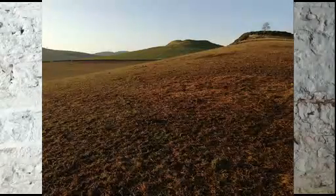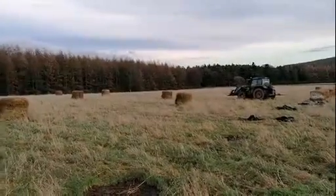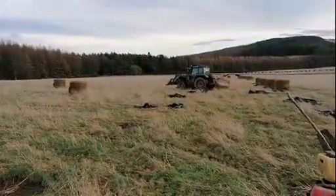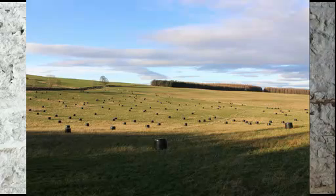We simply strip-graze those bales for the week, fencing the cattle off from where they were the day before. It works quite well provided you don't have too many silage bales in one area, and the cattle should be in a square area rather than a rectangular area, as we get more poaching with a rectangular area.